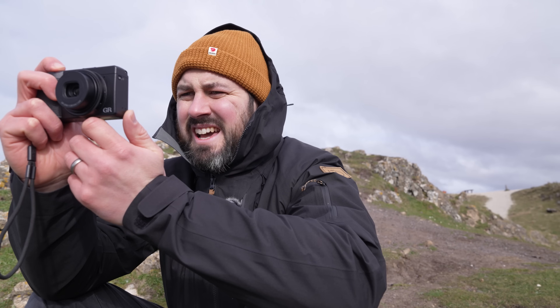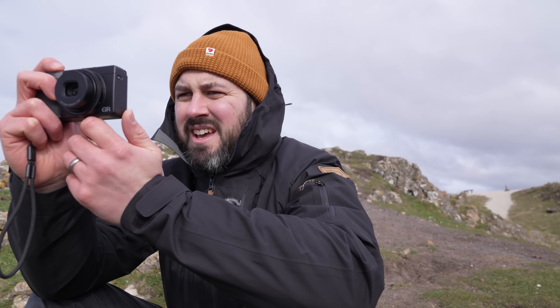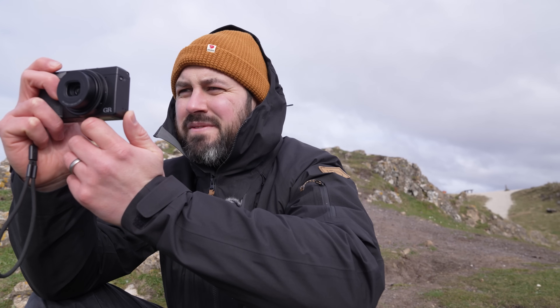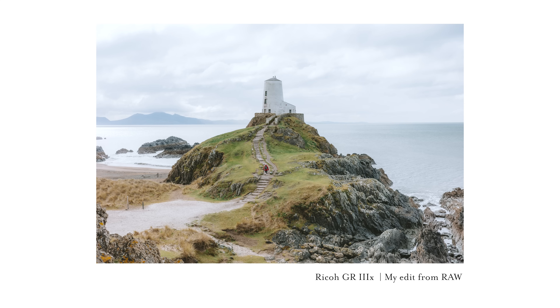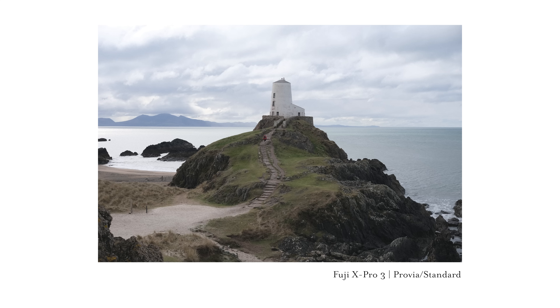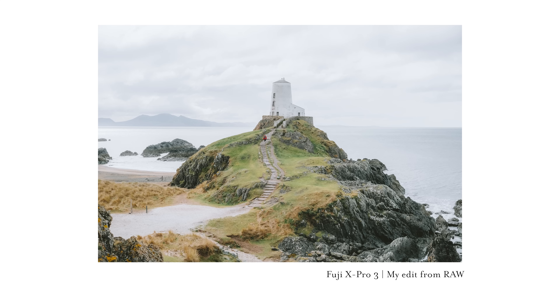One thing I am quite enjoying about shooting JPEGs is that the photos look pretty nice when you review them in camera, which I've never found to be the case with RAW files — they just look flat and lifeless, which is exactly what you want from RAW files. But it's nice to look at the back of the camera and see a photo you've just taken looking a bit more vibrant, like it's got a bit of life.